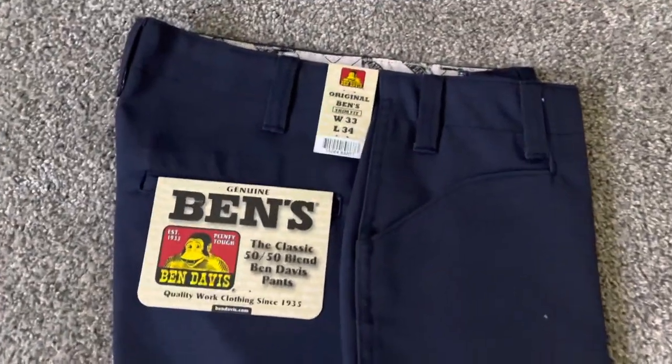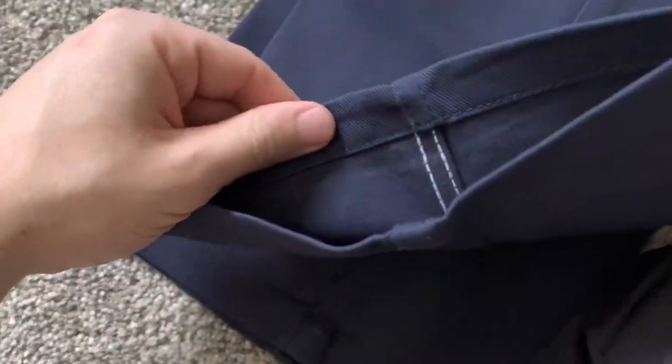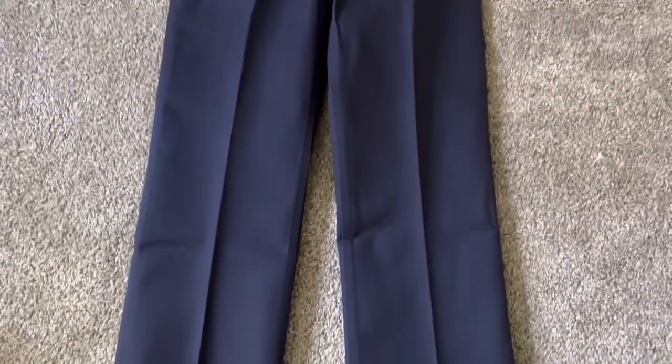Deep pockets, sturdy pockets. 50% polyester, 50% cotton. That strong 10-ounce bonded twill — durable fabric. You can wash this, it's not gonna change size, it's not gonna fade out the colors.